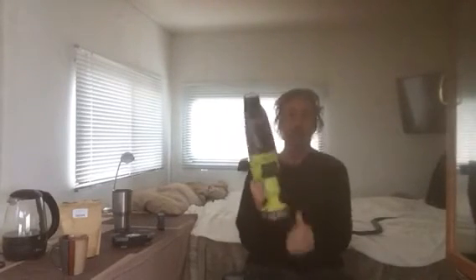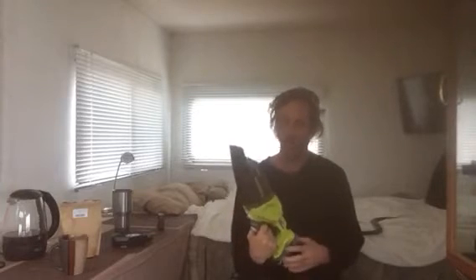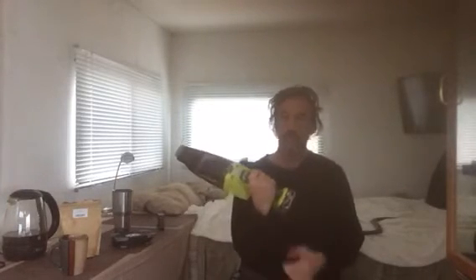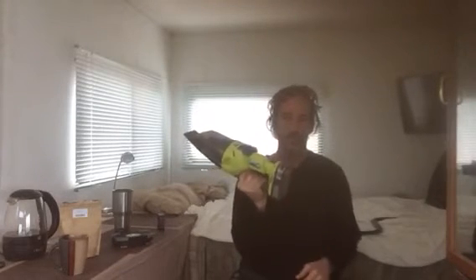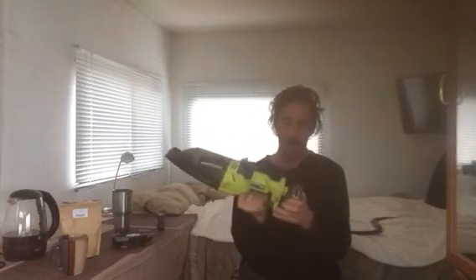A Ryobi little hand vacuum. I vacuum my whole house with this vacuum cleaner — it's really good. It picks up the dust, it's a really nice little convenient vacuum for under $80. The battery life is very long, and you can use this battery for all your other Ryobi products. This is a great gift for somebody — you can pick up spills with it, all sorts of things. It's a great product.